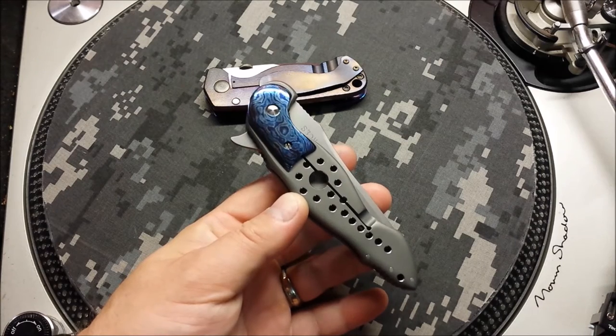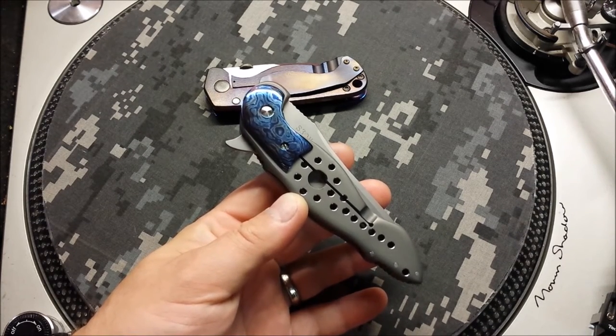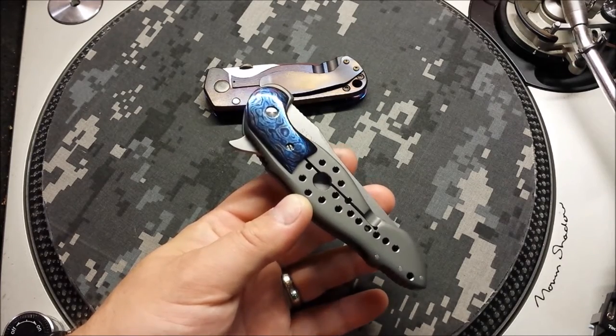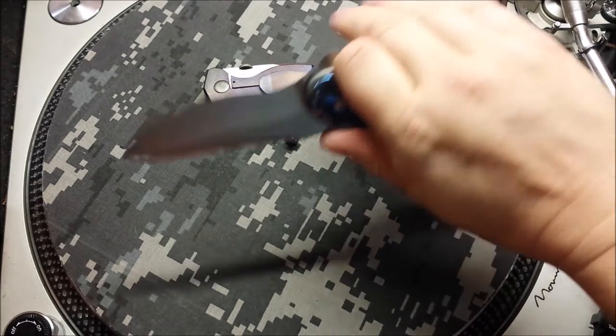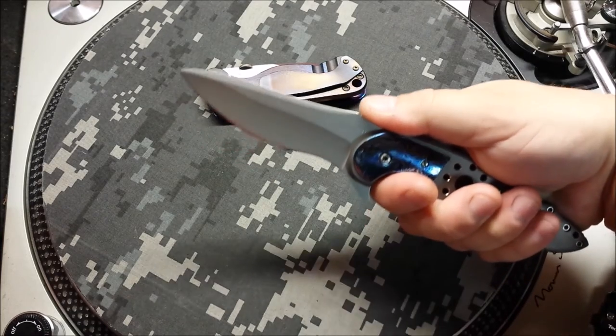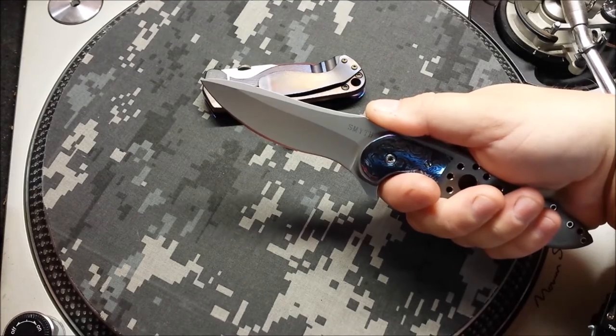Overall, the design of this knife is pretty interesting even to begin with. It looks funky, to say the least, but it is extremely ergonomic. Every curve is in there for a reason. When you get this thing open, every curve fits into a part of your hand. Even the jimping up top really locks in there. It is a really comfortable knife. That recurve is insane.